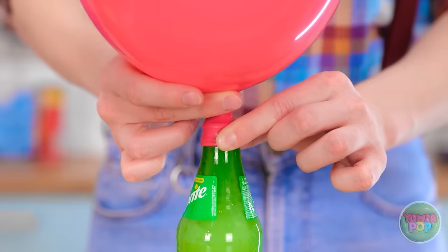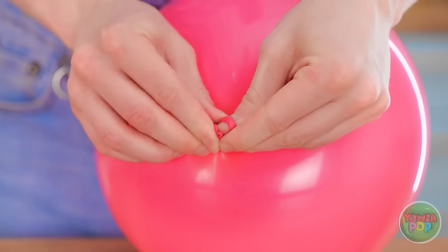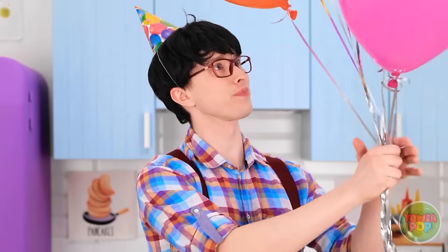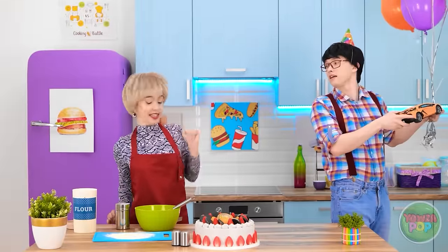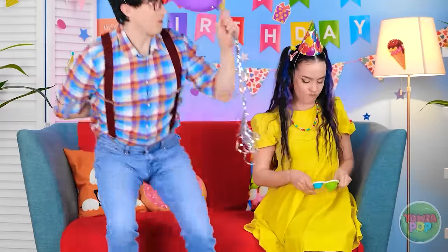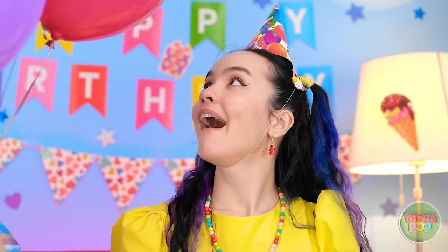Whoa! Look at all the bubbles! I'll never need to blow up balloons again! I'll tie a knot in the balloon! Jasmine's gonna love this! I'll add it to the rest! Check this out! Nice job! Hold on! Take this instead of the car! Someone needs to take him shopping! These are for you!